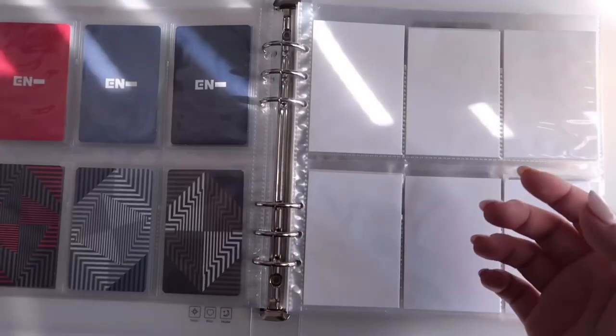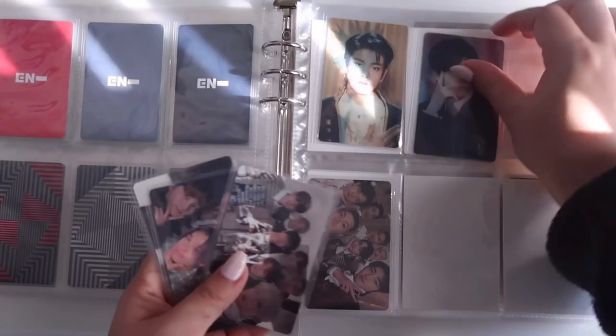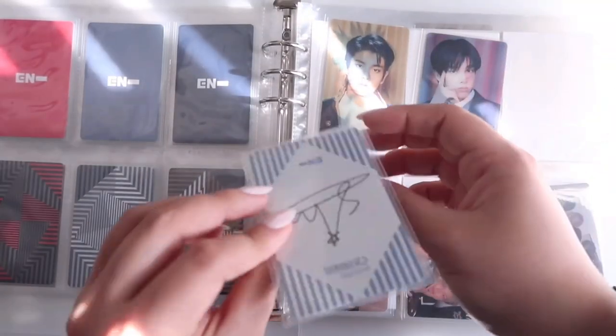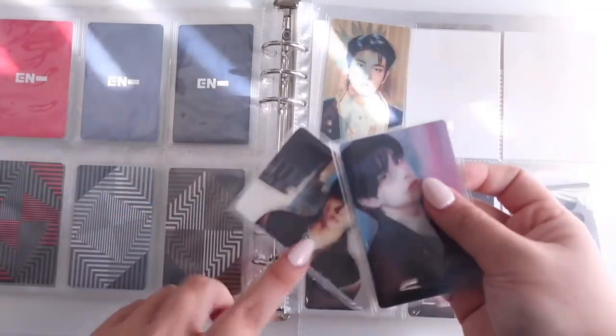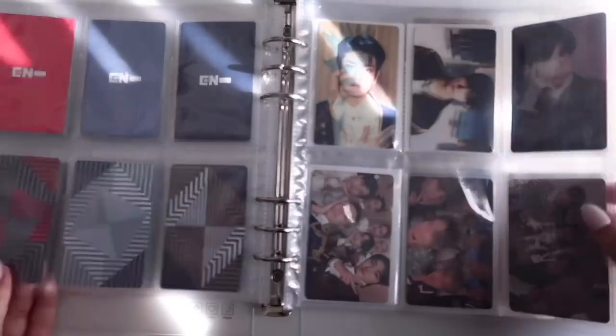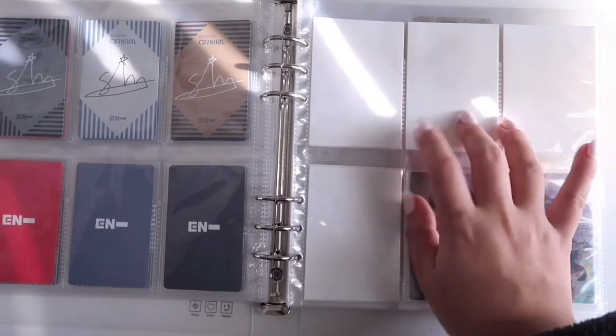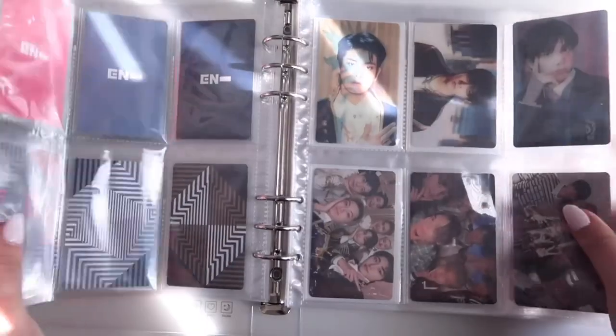Full page done — the backs are so cute! Now for the lenticulars and group cards: lentis on top, group cards on the bottom, arranged by version — Up, Down, Hype. I know some people don't like group cards, but I love them. They fill out a page really nicely, especially when they match the concept of the version. So cute!